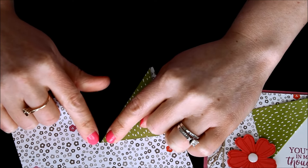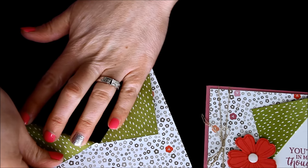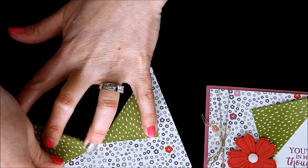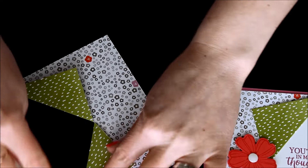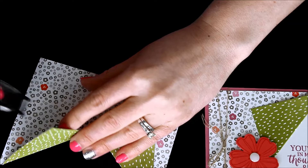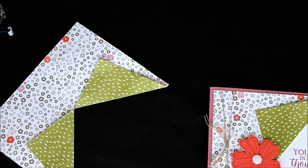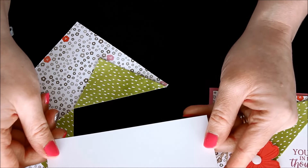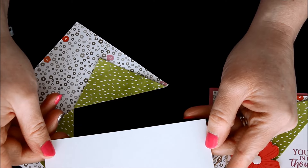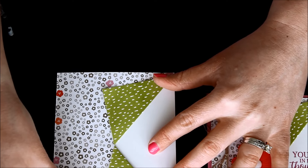You don't want to pull too hard because sometimes it could rip right there in that little spot that you cut. So just be a little careful on that piece and just fold that back. We'll use our bone folder for that nice strong crease. I actually did use a little bit of snail adhesive on the backside just to seal those down and make sure they were nice and secure.